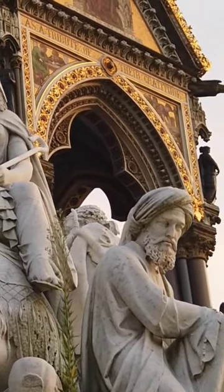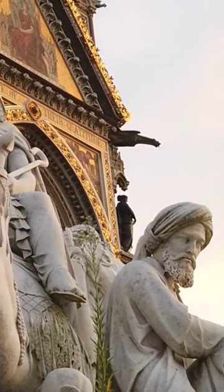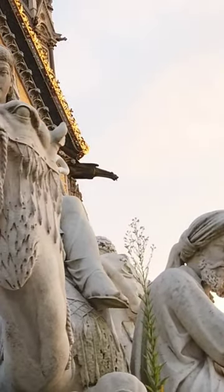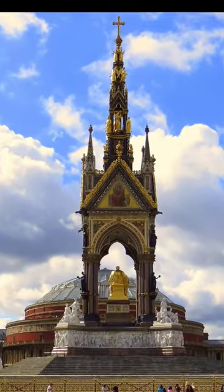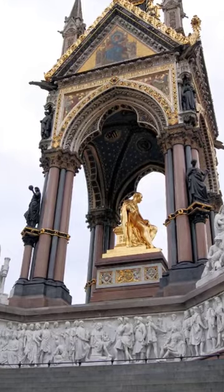At the top of the monument there is a statue of Prince Albert himself, dressed in royal robes and holding a sceptre. The base of the monument is decorated with eight large statues representing the arts, sciences, industry, and agriculture.